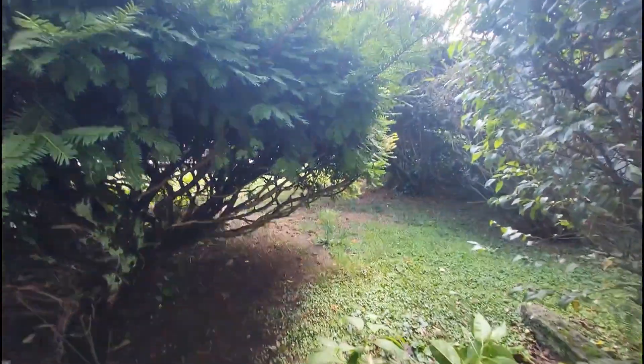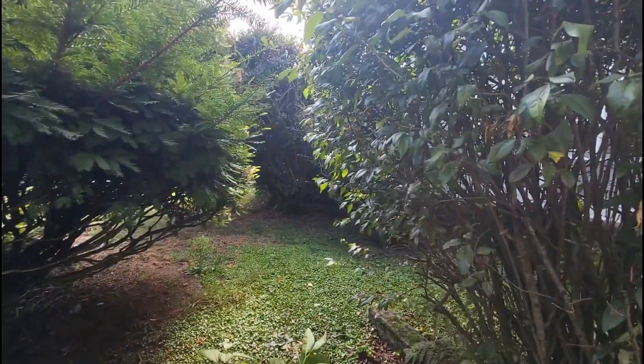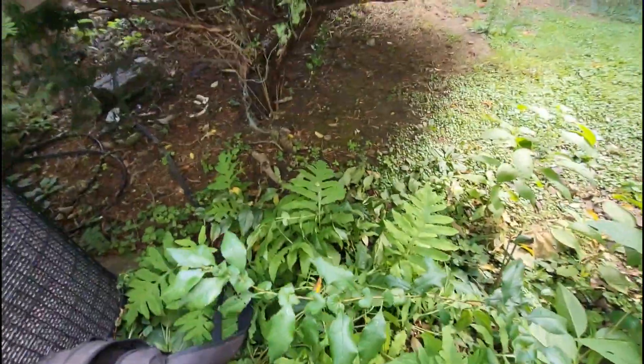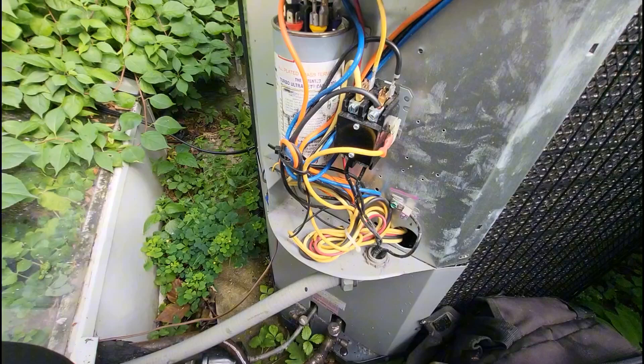I'm at the outside unit, and I feel like Nigel from the Wild Thornberrys — I don't know if you guys are old enough to remember that show. I had to cut down a bunch of twigs to get to this unit, but it is what it is.